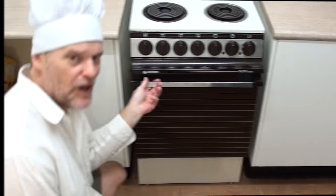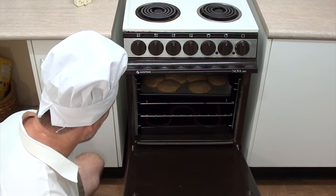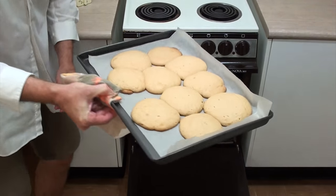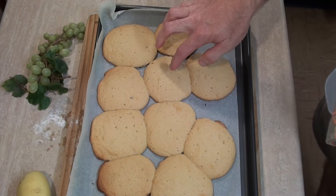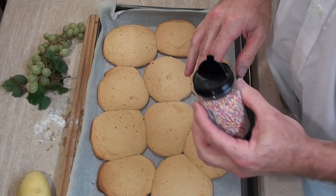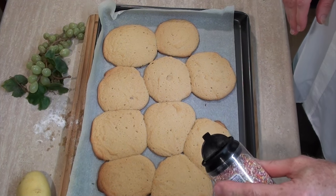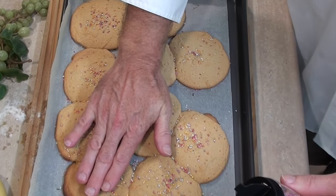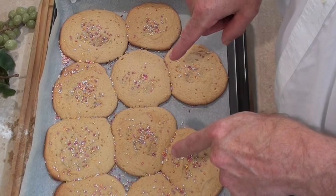Now we put this in our oven, preheated, for about 10 to 12 minutes — or until the cookies begin to brown. Okay, it's been about 12 minutes now so let's get them out. Oh wow! Let's put these down here to cool down for a bit. How about we grab some hundreds and thousands sprinkles and sprinkle them over the top — with any luck they'll stick and make these cookies even better.